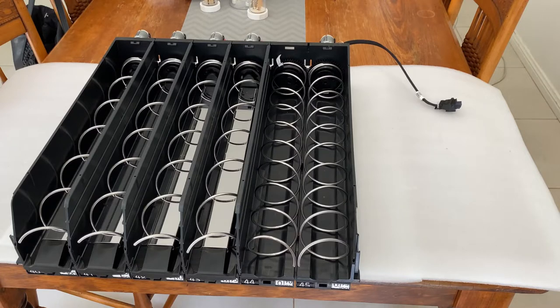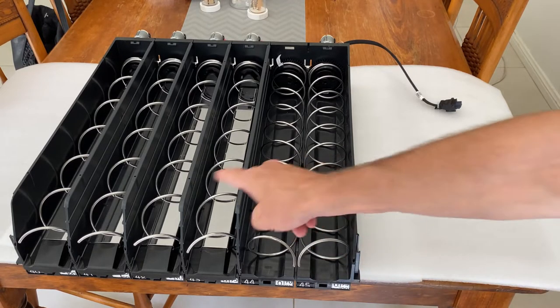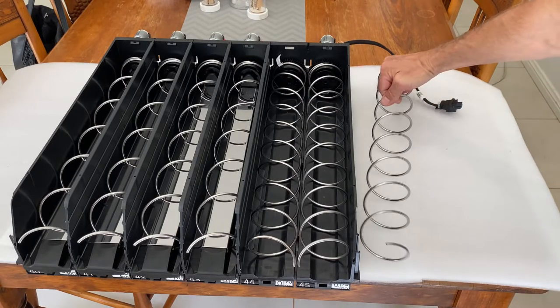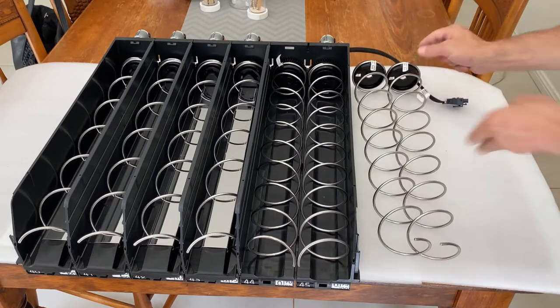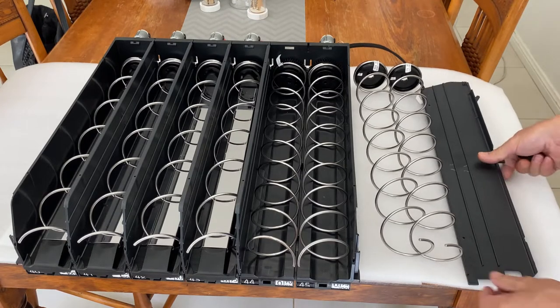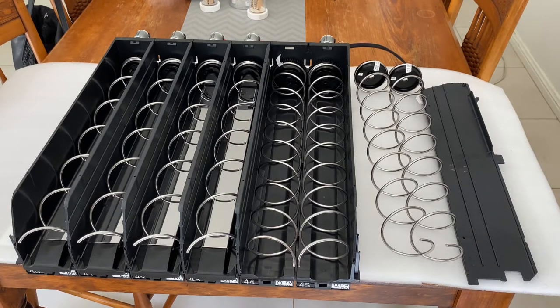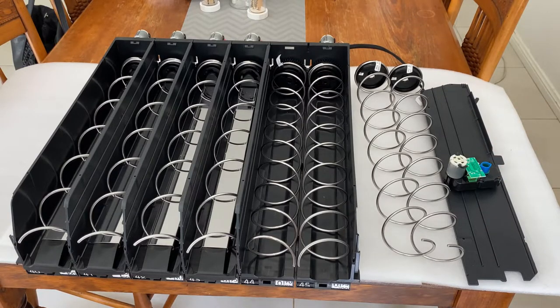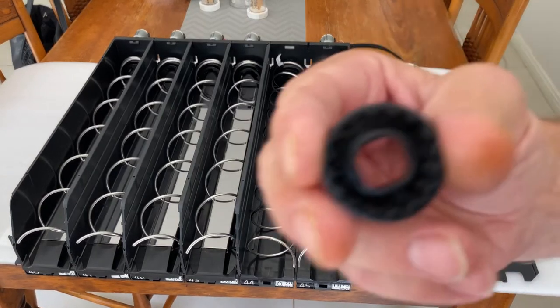Hi, in this video I'm going to demonstrate how to convert a double lane into two single lanes. The components you will need for doing this are two right-hand spirals, a lane divider, a motor, and two single couplers.